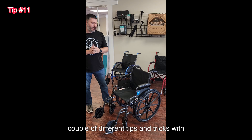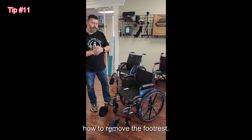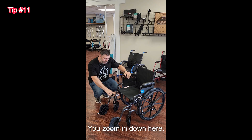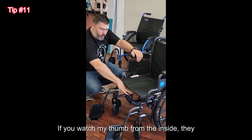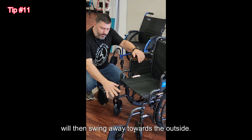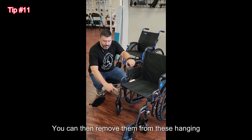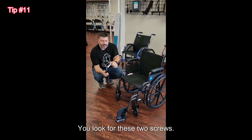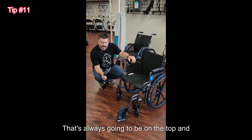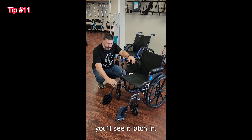Let's look at wheelchairs. First, I'm going to show you how to remove the footrest. Most footrests are going to have a latch here — if you watch my thumb, you can pull from the inside and they will swing away towards the outside. You can then remove them from the hanging pins on the side. Quick trick: look for these two screws — that is your latch, and it's always going to be on the top and the inside. So if you hang back on the pins and spin it around, you'll see it latch in.